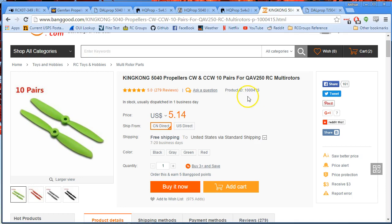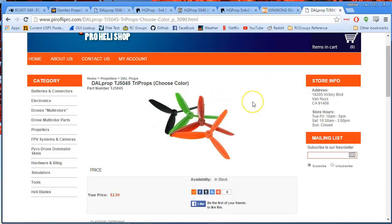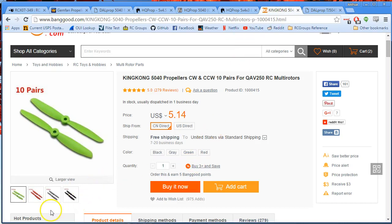There's a rundown of the props I've tried on this motor. Hope you liked it and hope it was informative. If you have any suggestions for other props, put them in the comments. Happy flying.